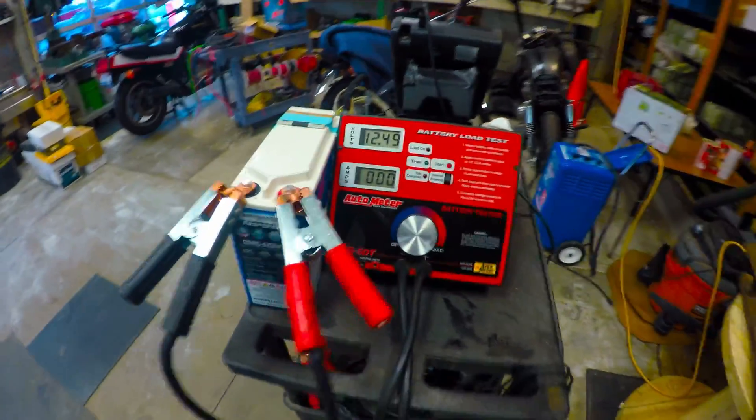All right, give it a second here to bounce back, then we'll go right to the 3C load test.